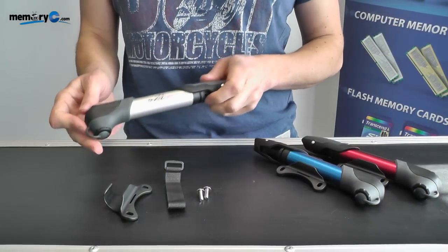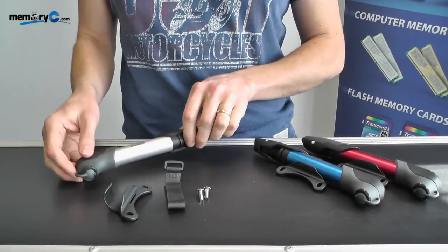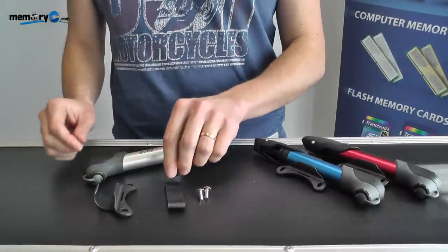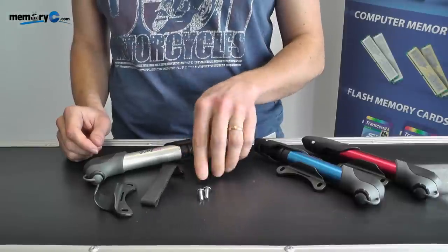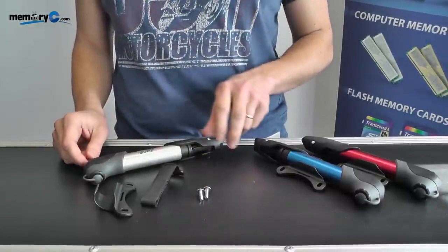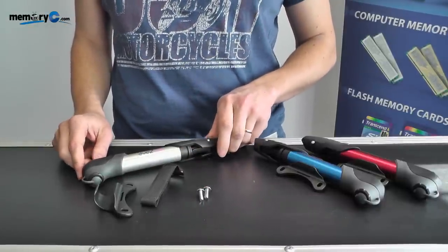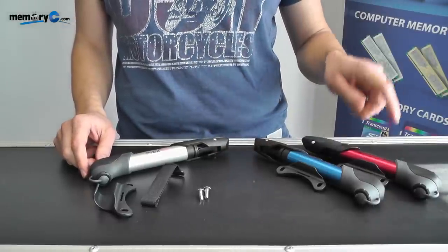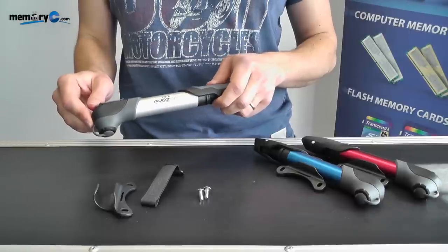What you receive in the pack is of course the ISOF pump, a bracket for mounting it to the bicycle frame, a strap for keeping the pump in place, and two screws for mounting the bracket to the frame of the bicycle. This pump is available in a variety of colors including blue and red, along with the aluminium version we have here.